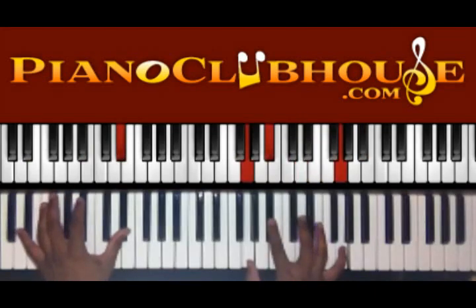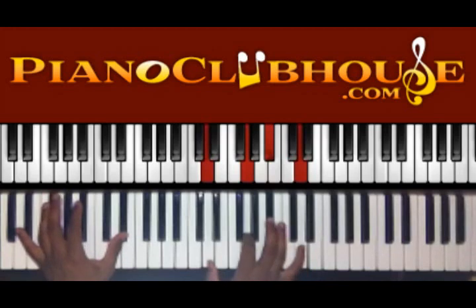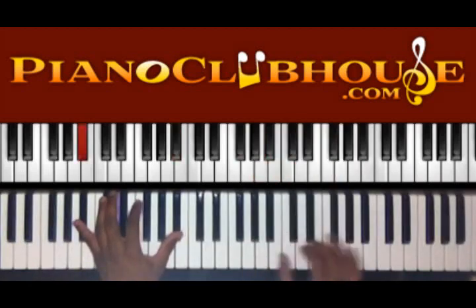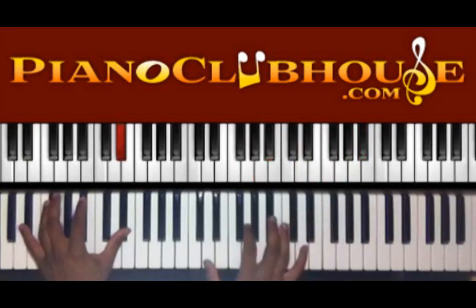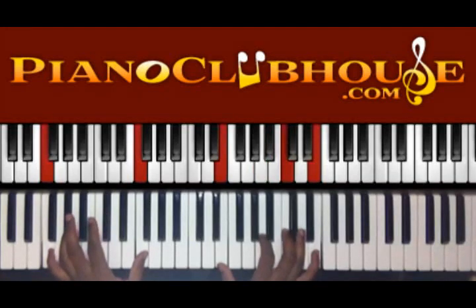I'm going to invert it to D, G, B flat, and D in the right hand. Then F in the bass, and you have E, A, C, and E in your right hand.